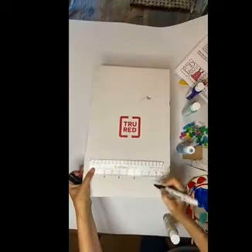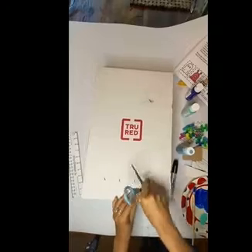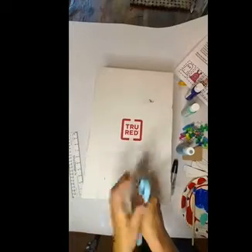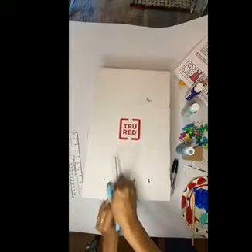Once we're done decorating, we're going to flip over the box and measure out the distance based on how big the characters that you used are. Ours are 2 inches, so we separated ours by 2 inches. You might need to help your students poking holes in the cardboard at each one of those locations.